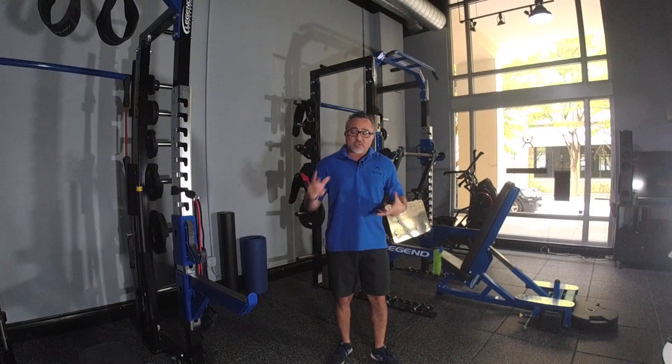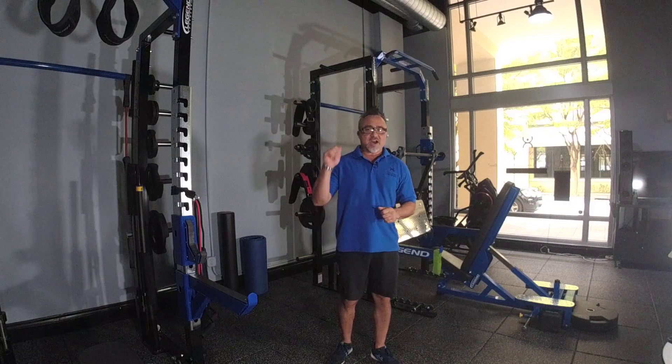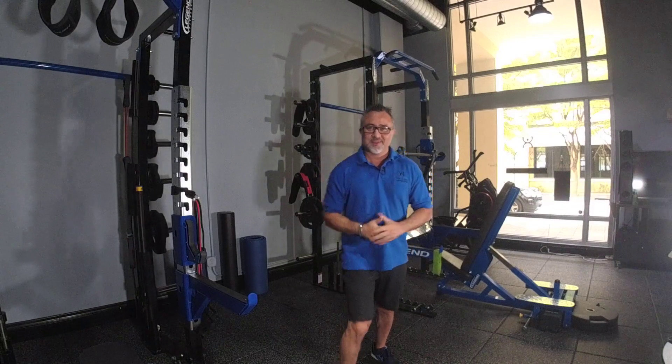And for the ladies that want to get this area toned, 15 to 30 repetitions. The higher reps, the better. Enjoy.